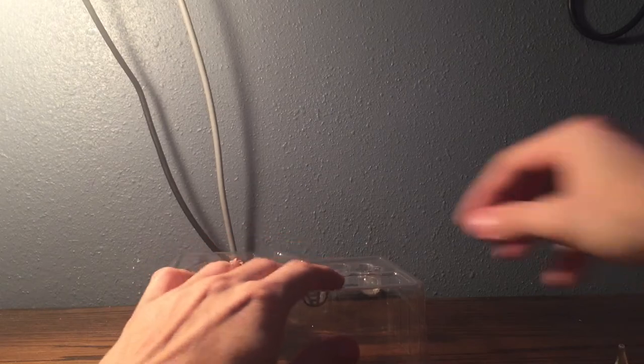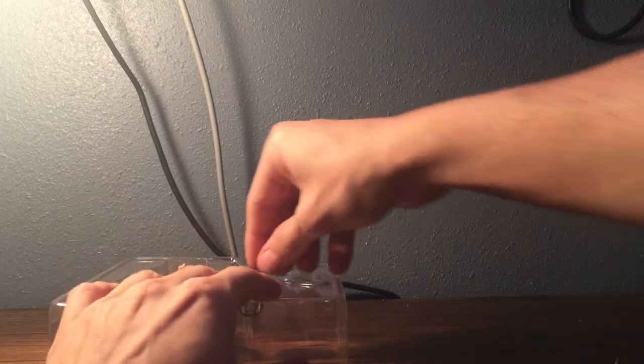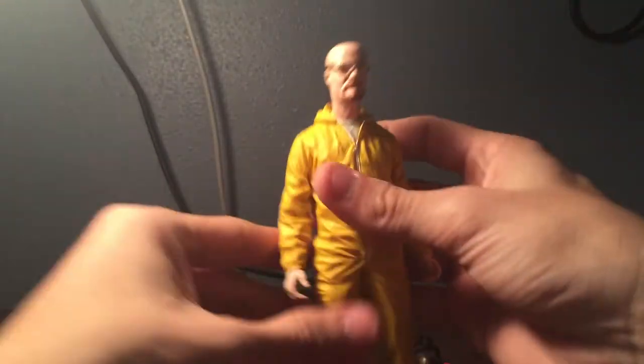Alright, this little beaker fell out — a little clear beaker. We got this clear little beaker, and we got another one; I don't remember what this one's called, but it's not a beaker. And then we got his gas mask. And then finally, we have Walter White himself.